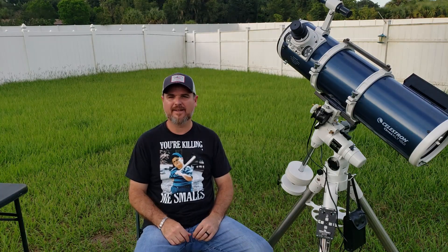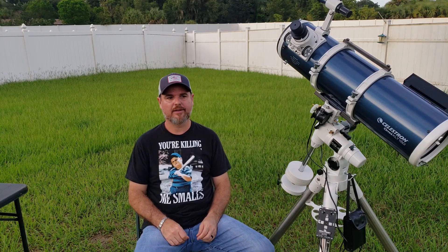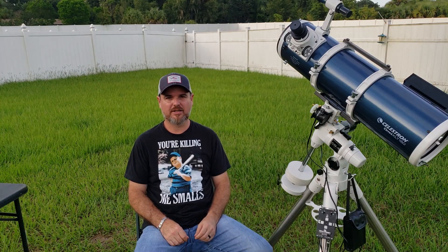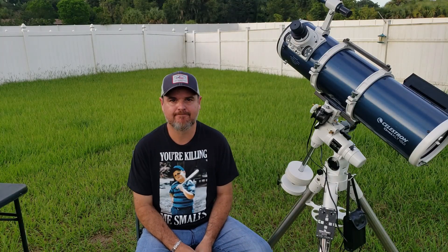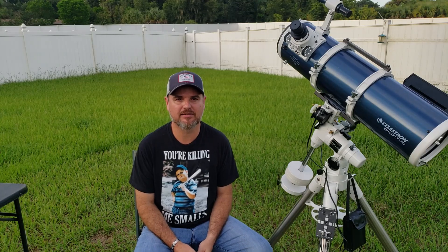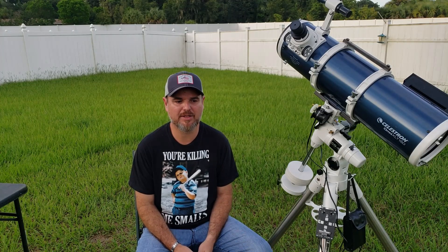My name is Steve Miller, and this is Entering Into Space, my YouTube channel that I've just started. What I want to show you today is an answer to a question that I see a lot — I read a lot in the Facebook groups that I'm in. The people that I show my pictures to want to know: hey, what is that? So the question is, how do I get started doing this?